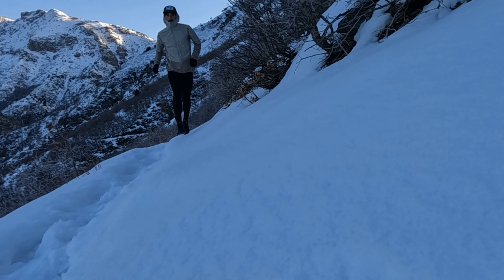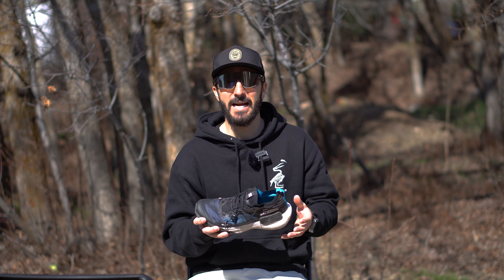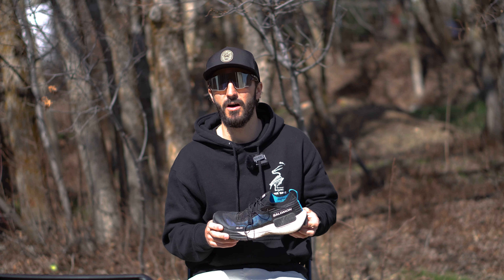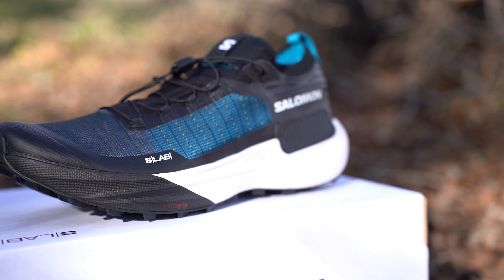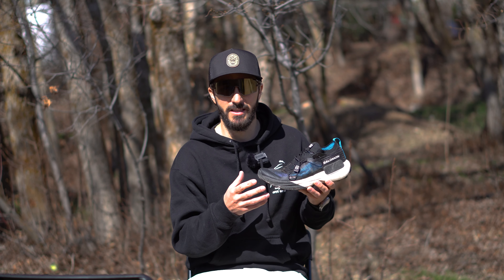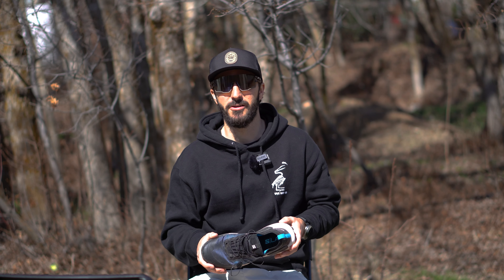These shoes are probably the most innovative thing Salomon has come out with in terms of running shoes for a very long time, in my opinion. I am extremely excited to log a significant amount of summer miles in these. These are the S-Lab version of the Genesis, and I know they have a normal version too — I have those but haven't run in them yet, so time will tell which comes out on top. Overall, I would highly, highly, highly recommend these shoes — I'd give them a 9.8 out of 10. There is very little I think you can improve on.